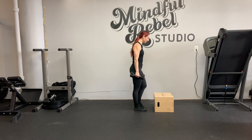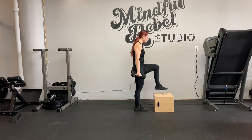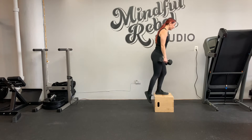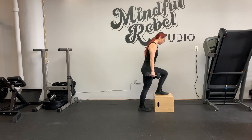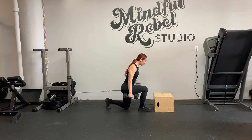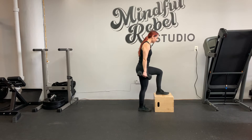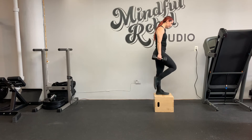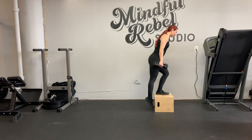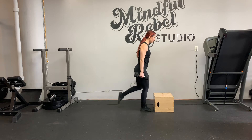You're going to step up with your weaker leg to start. Left leg up, tuck your right knee, step down with your right, lunge back with your left. So we're going to do the left side only. Step up with the left, tuck the right knee up slowly, step down close to the box, then step back with your left.